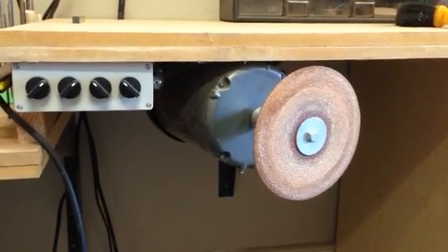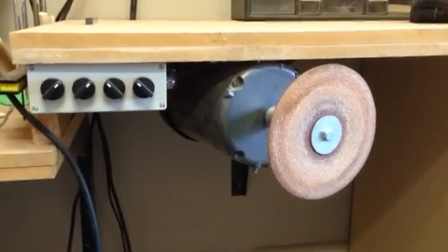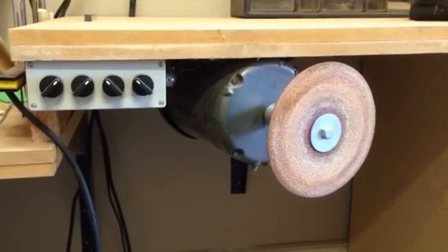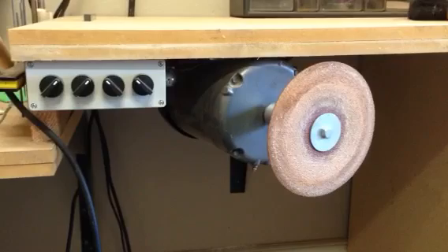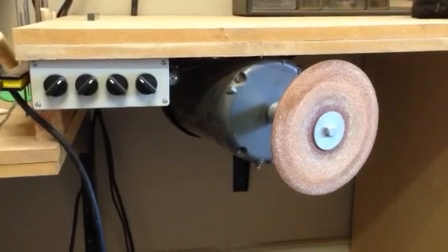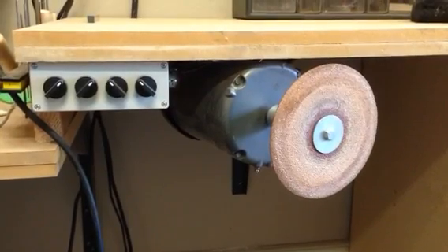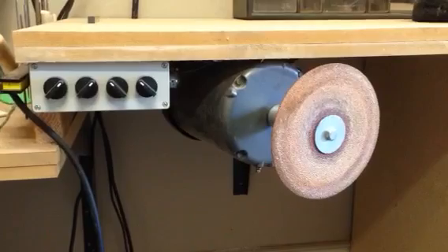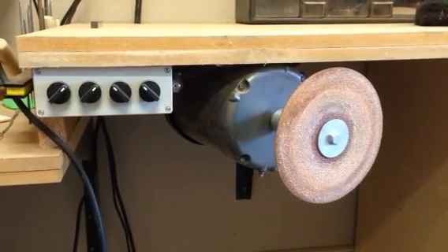Here's my sanding disc slash buffing setup on VFD. I have a bigger motor than is probably necessary — that's a horse and a half, 3625 RPM, so it's over 3600. It's also a 220 volt three-phase. I don't think it's necessary to have 220, but the three-phase part is key because that's sort of how the VFD does its thing.